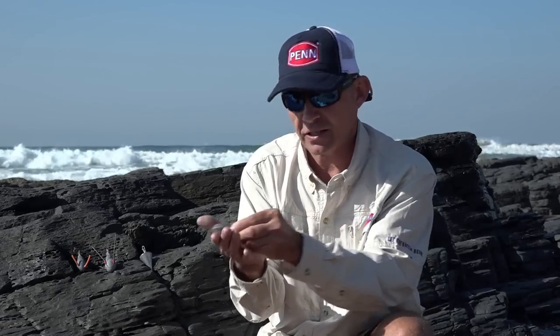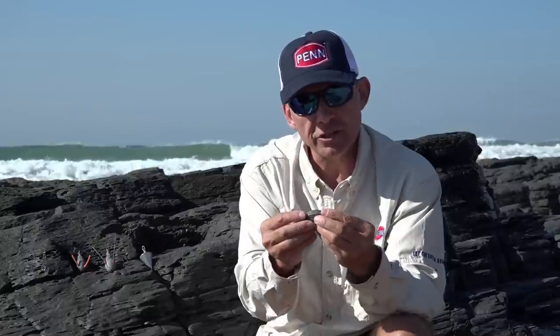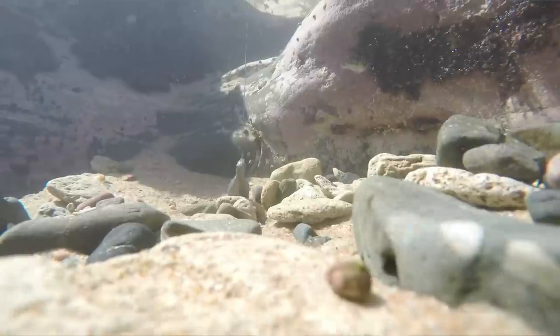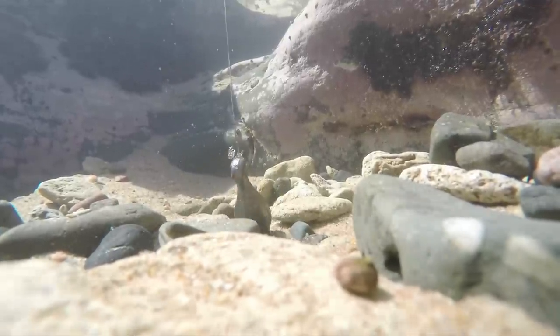One big disadvantage of this sinker is that it doesn't hold very well. If you're fishing on a beach with a little bit of sidewash, it's going to drag along the sand and not hold. So I personally don't like using it on sandy beaches — I normally use it in the reefs. When fishing in an area with a lot of reef, I can throw and then wind the sinker slowly until I feel it knock a rock and get stuck there, and wait for the fish.